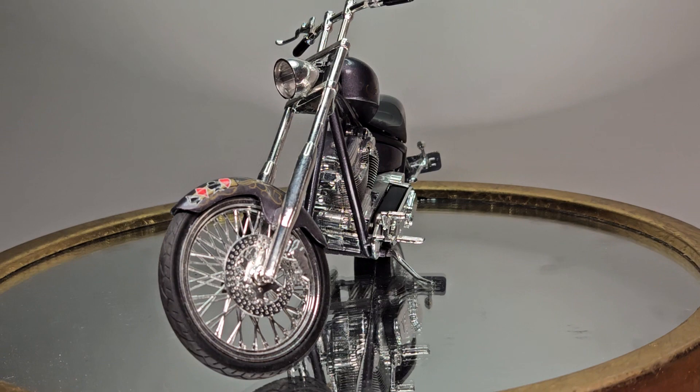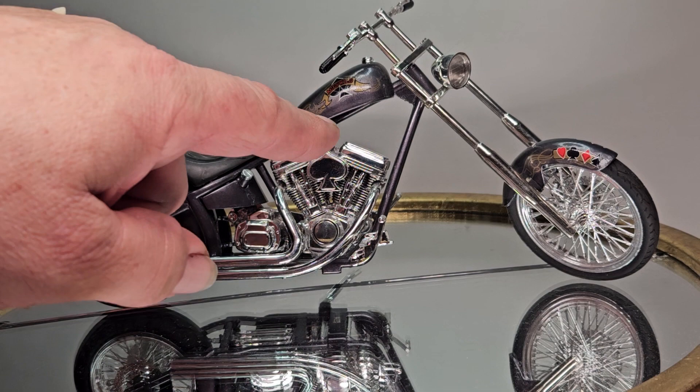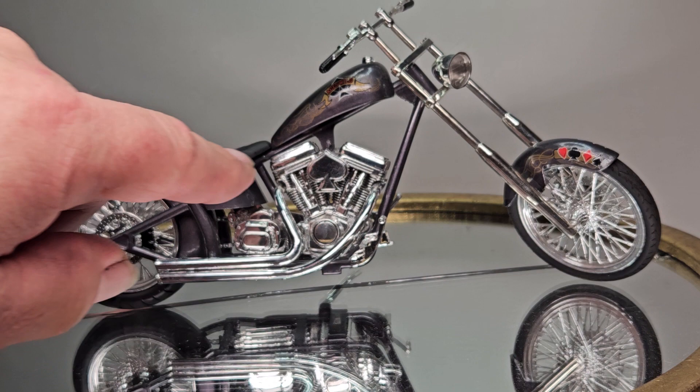I went with the Ace of Spades theme on the bike — I just liked it, the cards, the signs, and it says Ace of Spades on the ribbon there. And you've got the air cleaner cover there.